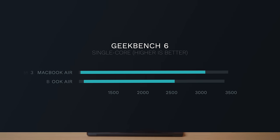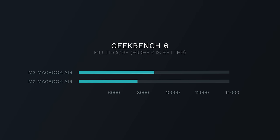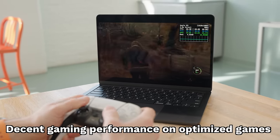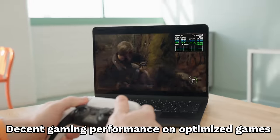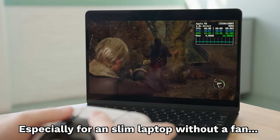The M3 MacBook Air also gets an upgraded chip over the old M2. When you benchmark the M3 chip, it's impressive — in single-core performance it's right alongside the M3 Max MacBook Pro, one of the most powerful computer chips available. Even in multi-core performance it's really impressively powerful, especially when you consider this is all running in a fanless laptop that is just super, super thin all around.